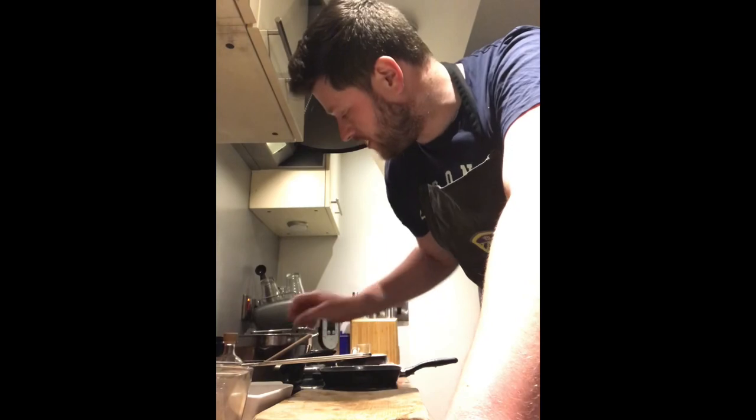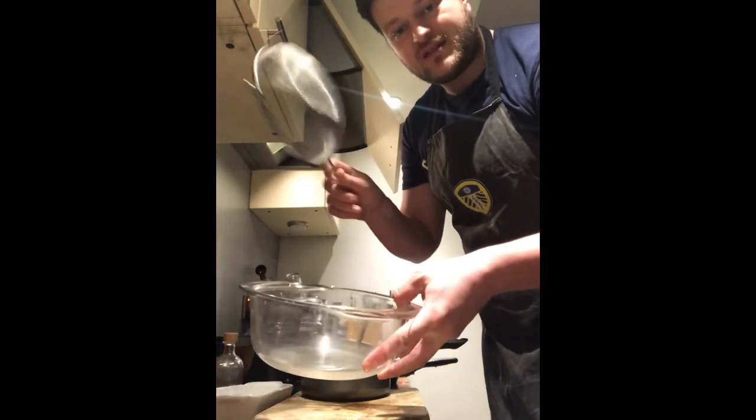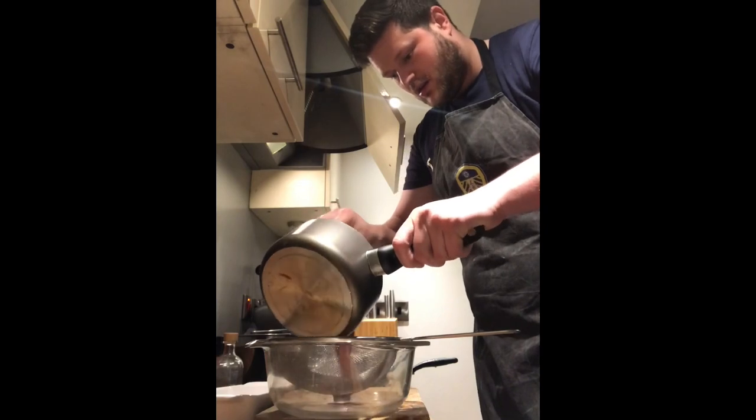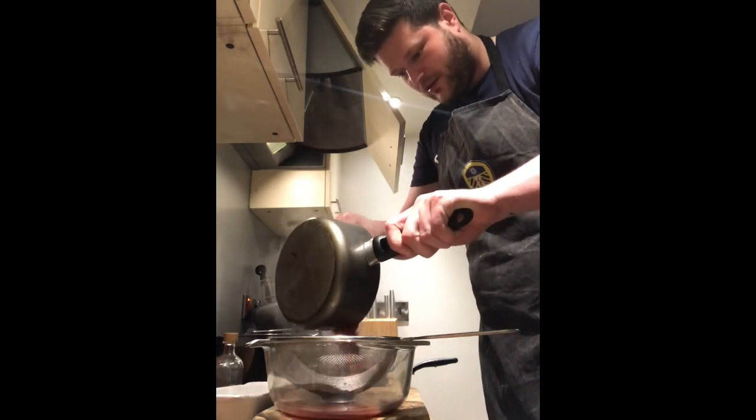Now that the fondant potatoes are in the oven we've got about half an hour to play with. We're going to take that sauce we took off earlier and strain it through a sieve into a bowl to get a smooth sauce.